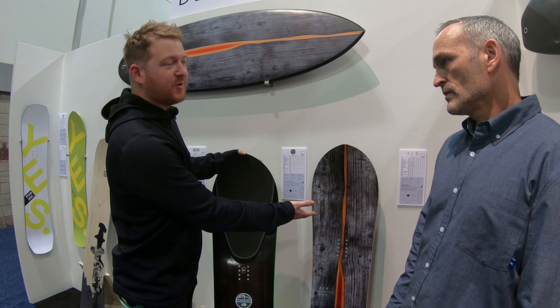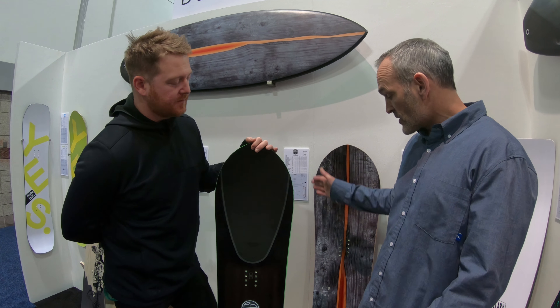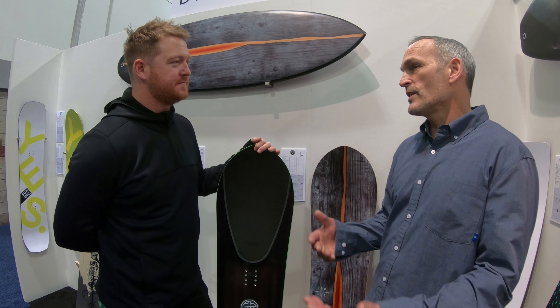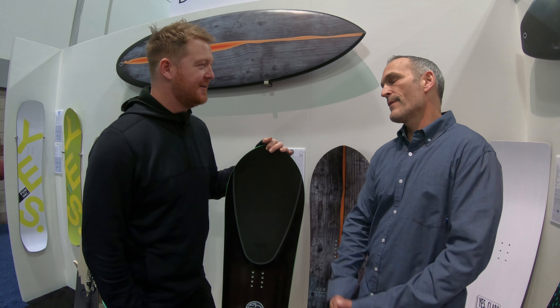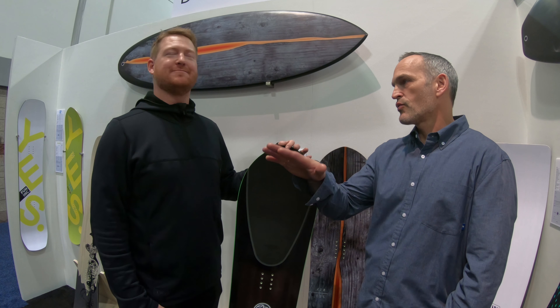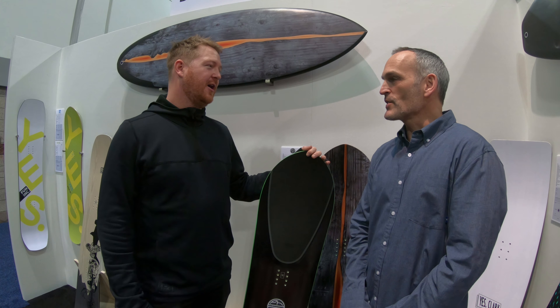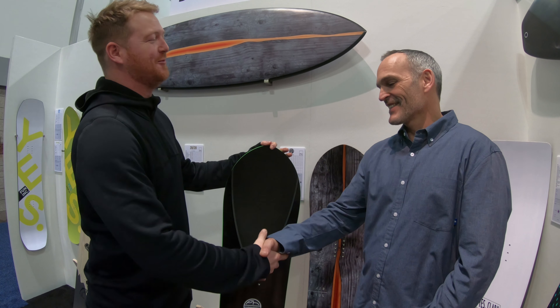For anyone out there with gigantic feet — like size 16, 18, 20 — the 420 is going to be an awesome board because of its waist width. This one goes up to a 28.6-centimeter waist width, and with the exaggerated sidecut it's even wider across the foot. The freedom of being able to lean over and never drag your heels on hard pack is the best, and in deep snow it just floats like a dream.